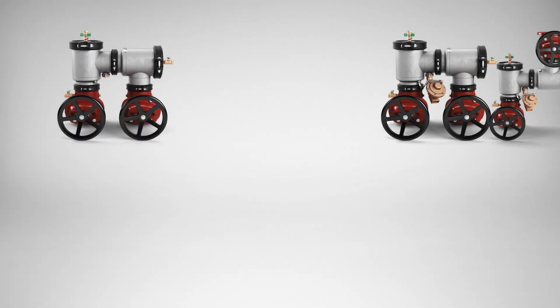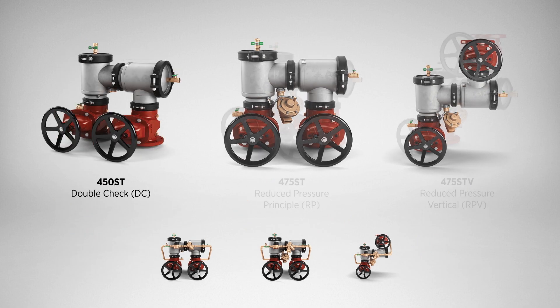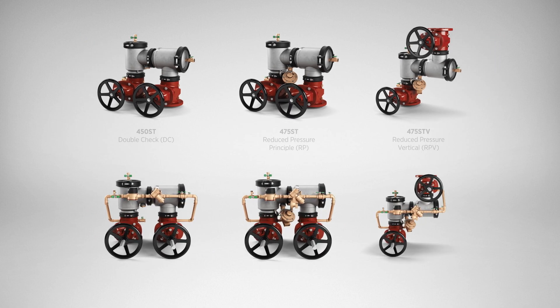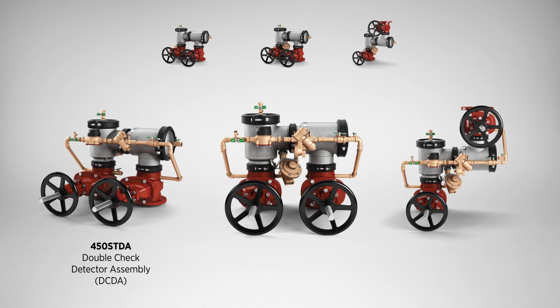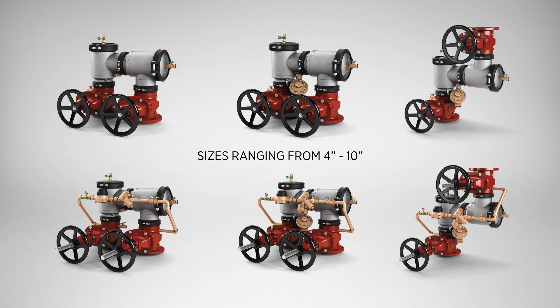Choose from our 400ST Stainless Steel N-Pattern Series, available in double check, reduced pressure, double check detector assembly, and reduced pressure detector assembly, in sizes ranging from 4 inches through 10 inches.